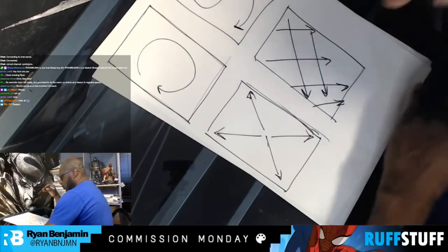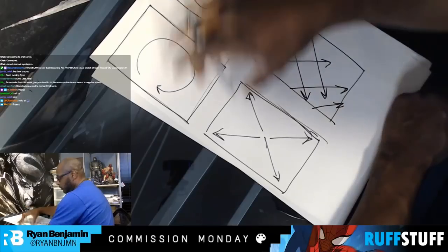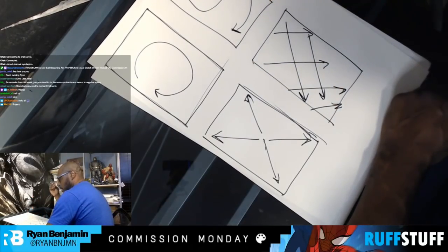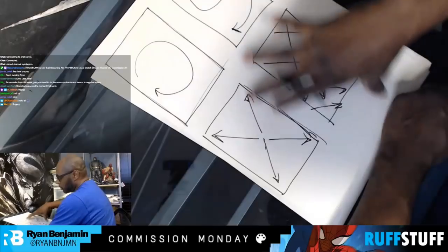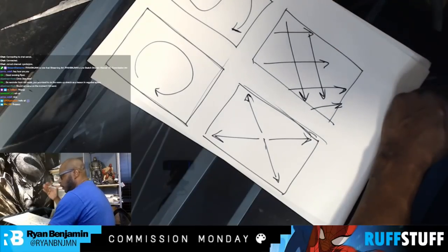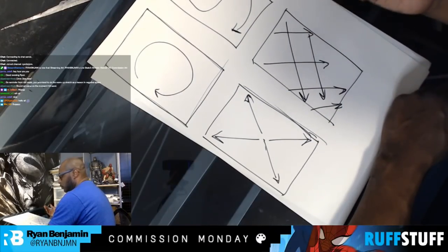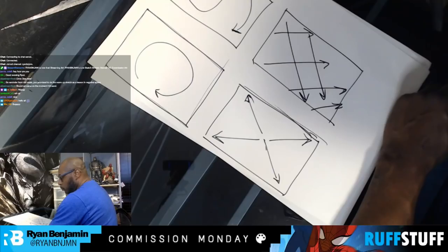As long as you fit within these areas, you can mix and match too. When I'm drawing I don't think of these things, but if I'm going to teach it I have to demonstrate the basics to show you how things would flow. When I'm literally drawing I don't think about this stuff — it just comes out, presumably because of years and years of doing this.